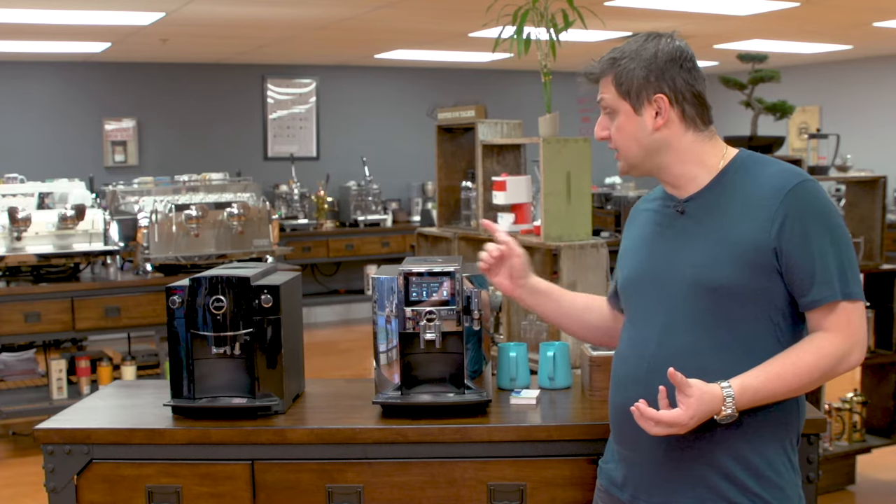When the machine asks you for a cleaning, these are the procedures you're going to follow. I'm going to do a cleaning for each one of these machines so you can see the differences and apply it to your own machine. The only thing you need are cleaning tablets — I have a pack of six here, but they come in different sizes. Jura recommends only using original cleaning products to clean Jura machines.